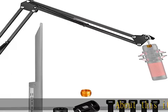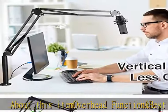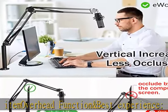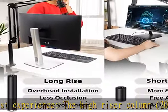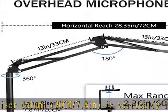About this item: overhead function and best experience. The high riser column, 20 cm / 7.8 inches, is vertically increased, and the vertical distance of the entire mic stand can be up to 950 mm / 37 inches after the increase.